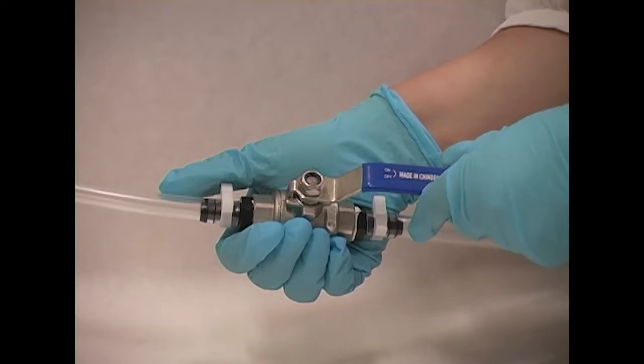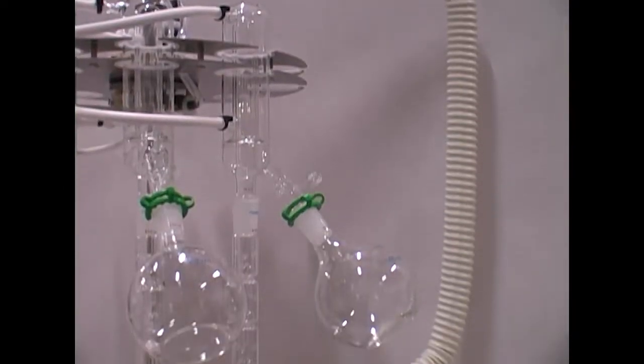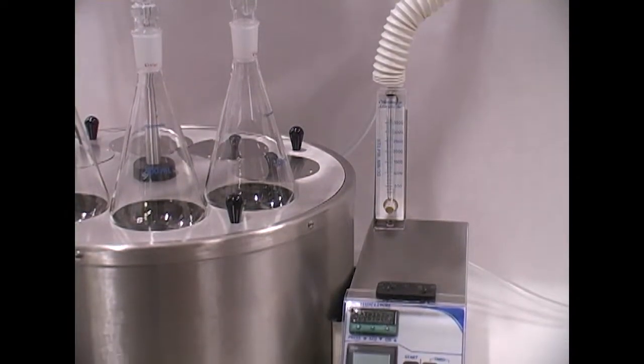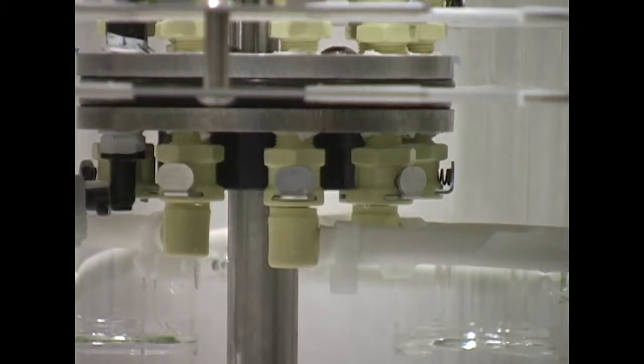The instrument comes with a control valve to adjust the flow of water to the condensers. One water supply line reduces the number of connections needed to the recirculating chiller or cold tap water. Water is then evenly dispersed to each condenser through the hand-built manifold.